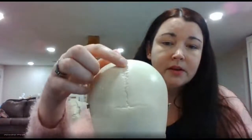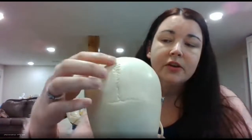Down the middle here, just like you have a sagittal plane, you're going to have the sagittal suture. It separates the two parietal bones.